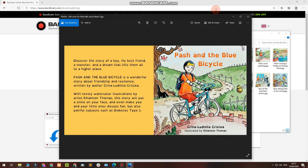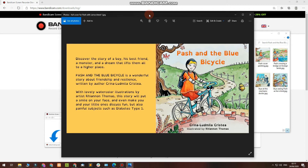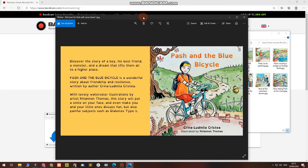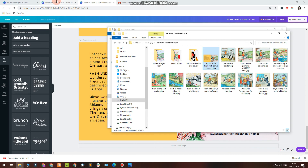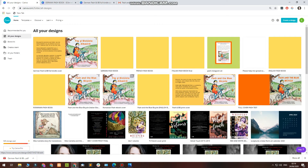I wanted to show you how the English version looks. The back cover says: 'Discover the story of a boy, his best friend, a monster, and a dream that lifts them to a higher place. Passion — The Blue Bicycle — is a wonderful story about friendship and resilience, written by author Krina Ludmila, with lovely watercolour illustrations by artist Rhianon Thomas. This story will put a smile on your face and even make you and your little ones discuss fun but also painful subjects such as diabetes type 1.' So this is the English version — let's go back to the German cover.